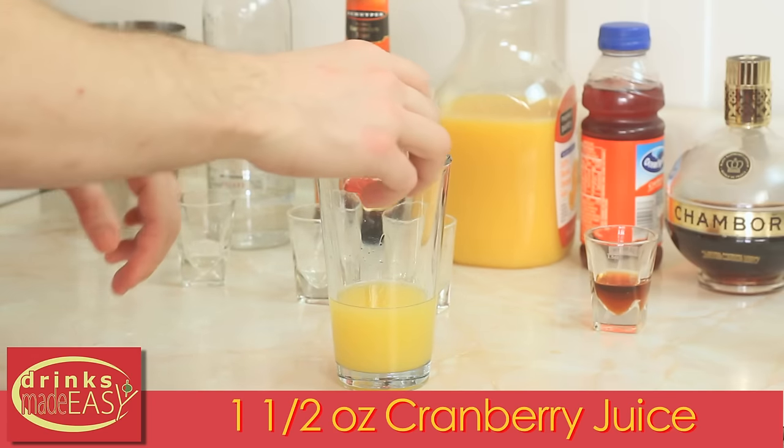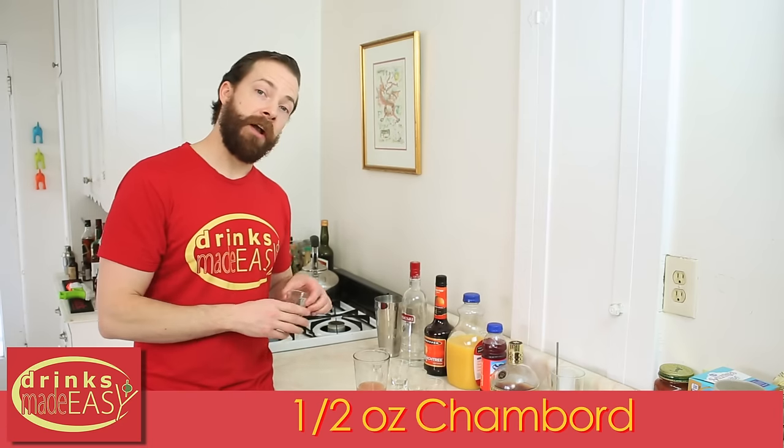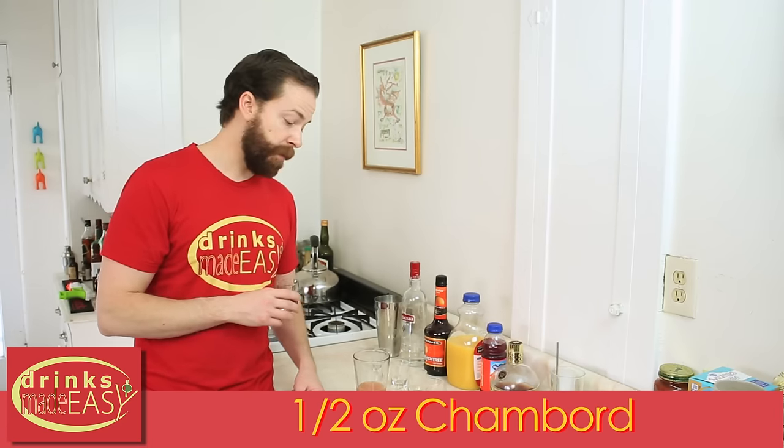An ounce and a half of cranberry juice, and if you're feeling extra fancy you can add a half ounce of Chambord or crème de cassis.